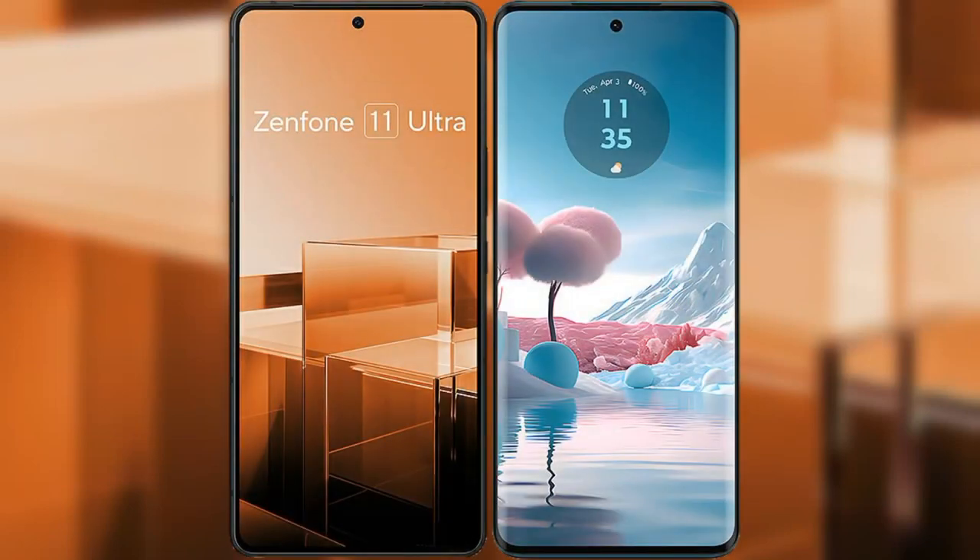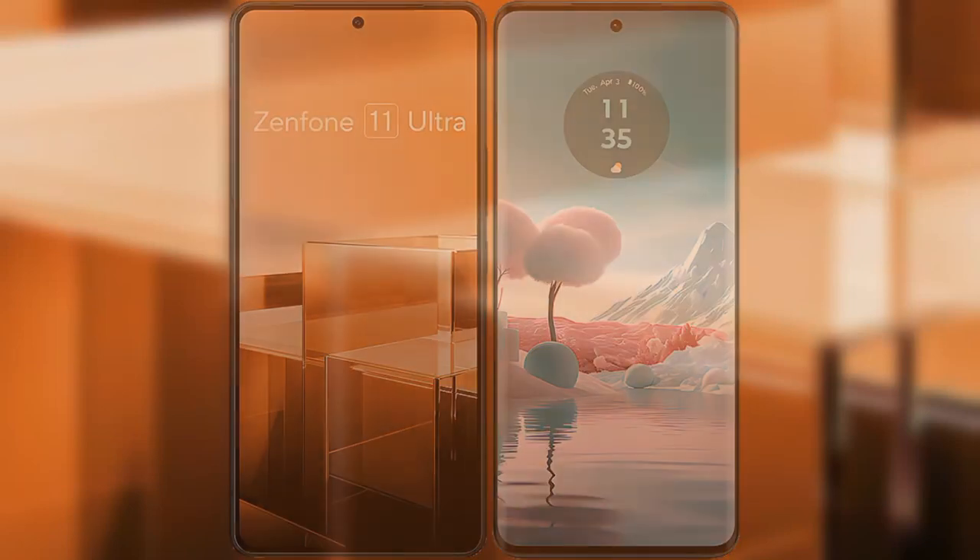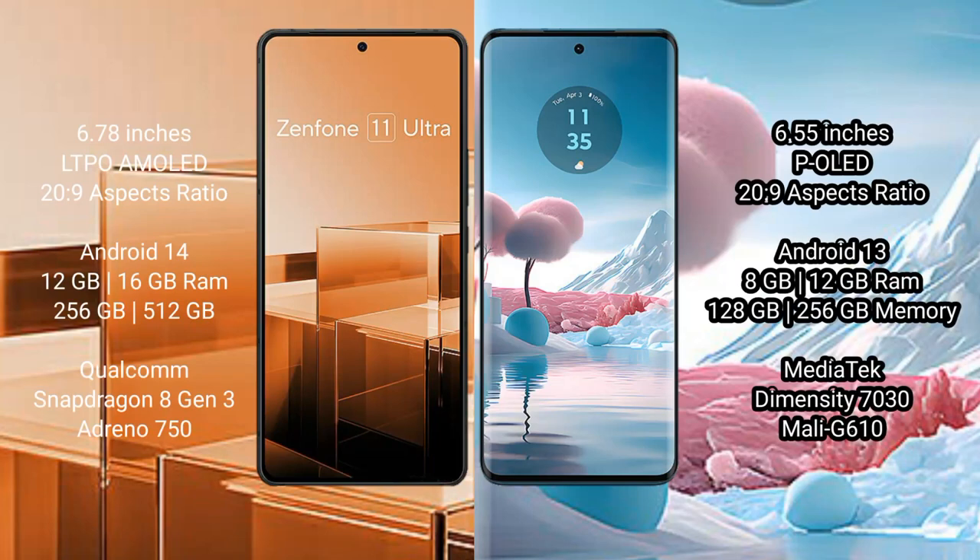I will compare the new Asus Zenfone 11 Ultra with Motorola Edge 40 Neo. The Asus Zenfone 11 Ultra comes with a 6.78-inch LTPO AMOLED display, while the Motorola Edge 40 Neo comes with a 6.55-inch OLED display.